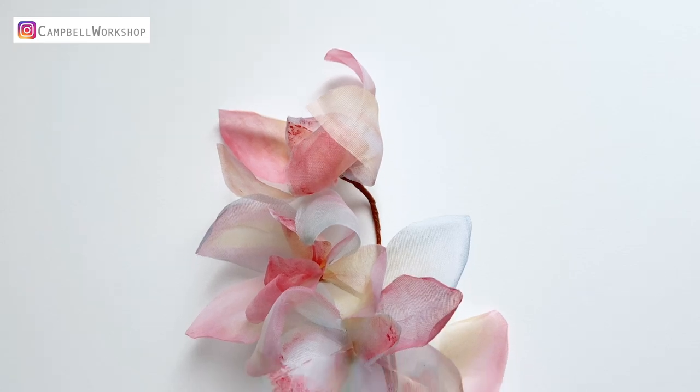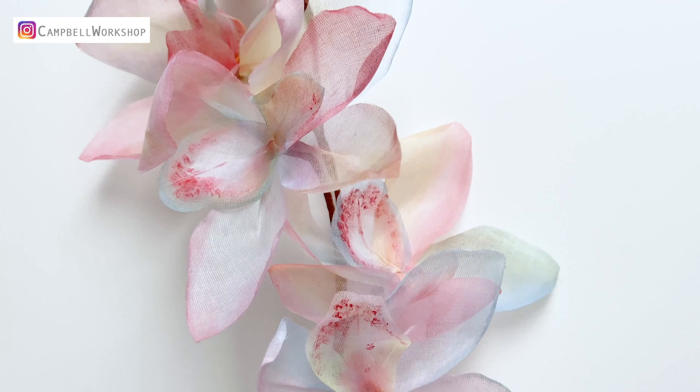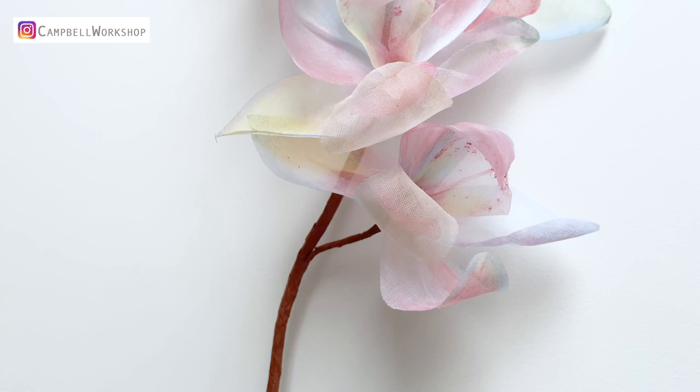Hey guys, welcome back to Campbell Workshop. Today is our monthly painters flower collection, and we are referring to an Australian artist, Julian. I really love his beer bottle and orchids series. The paintings have given me a feel of the flowers being translucent — you can almost see through them. So this week I've worked with fabrics instead of paper to capture that feeling.